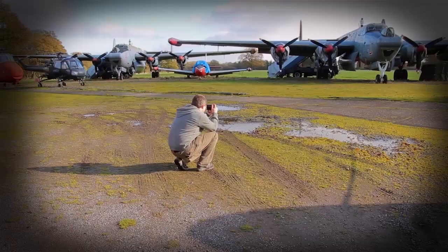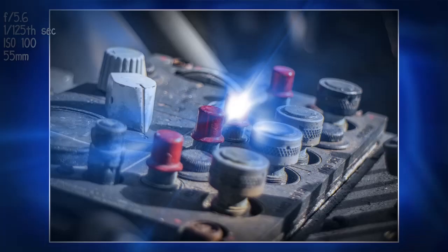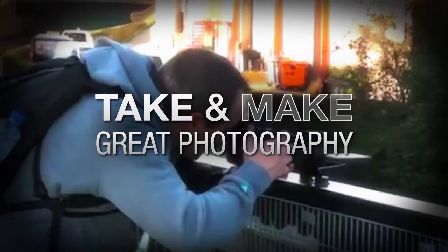In this video, I take on a 15-minute photo challenge at the Gatwick Aviation Museum. AdoramaTV presents Take and Make Great Photography with Gavin Hoey, where you'll learn how to take stunning photos and then polish them in post-production.